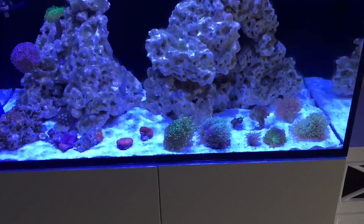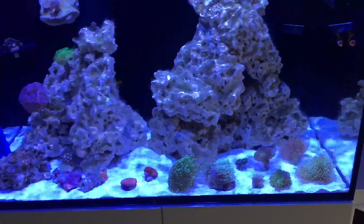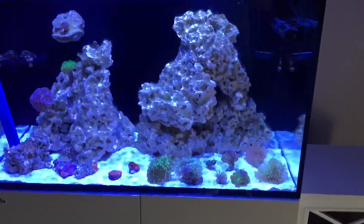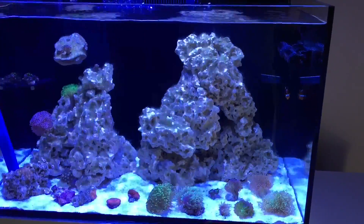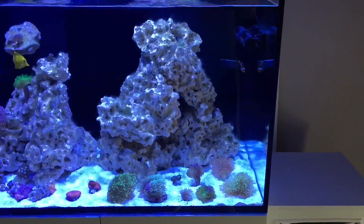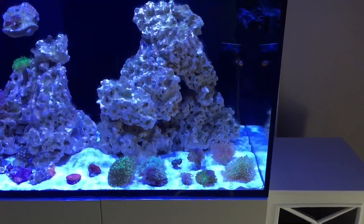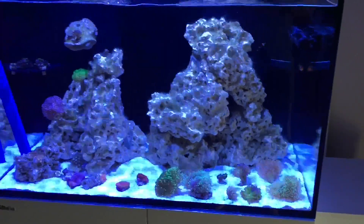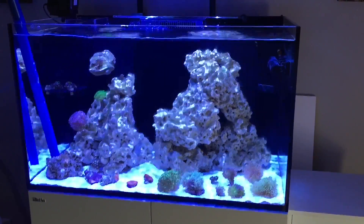I ended up buying, if you remember, a 30 pound bag, a 15 pound bag, and another 15 pound bag. One of the 15 pound bags I didn't even open up. I mixed the 30 pound bag and a 15 pound bag together in a bucket and barely put a dent in it. I am going to add a little bit more sand in some key places, but I did overdo it as far as ordering the sand — though I would have rather had a little extra than not enough.